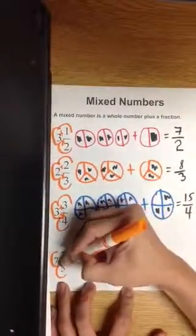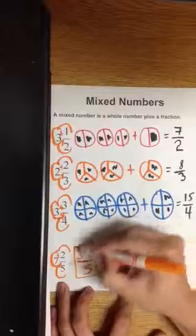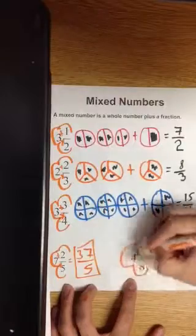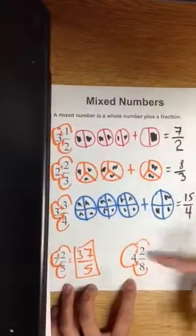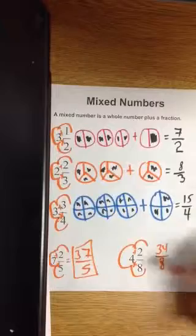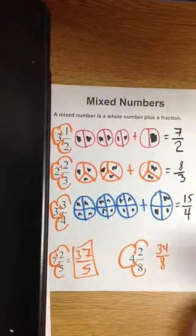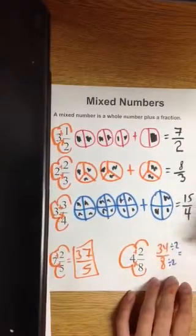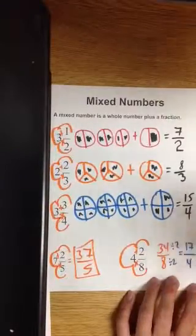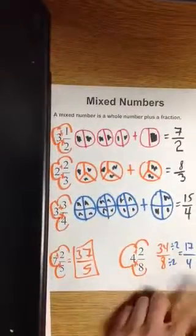Denominator times whole number — multiply, that's 35 — plus the numerator is 37-fifths. So they are equivalent. It does work. Again, multiply the denominator by the whole number to get 32, plus the numerator is 34-eighths. Did you know you can simplify it? Both numbers are even, so let's divide each by two. 34 divided by 2 is 17, 8 divided by 2 is 4. So all three are equivalent: 4 and 2/8 is equivalent to 34-eighths, which is equivalent to 17-fourths.